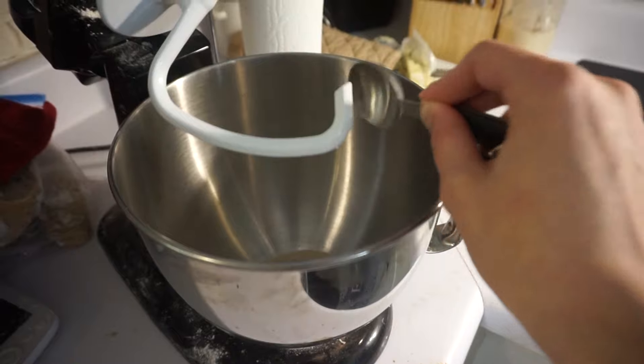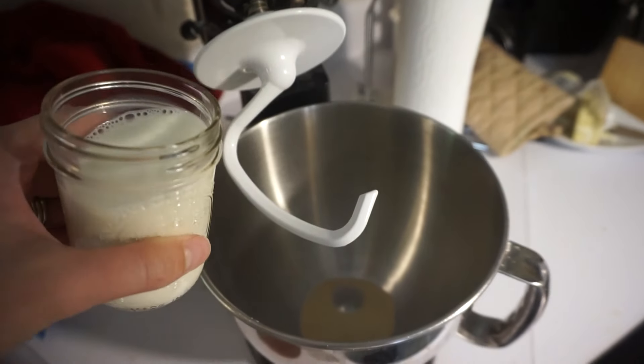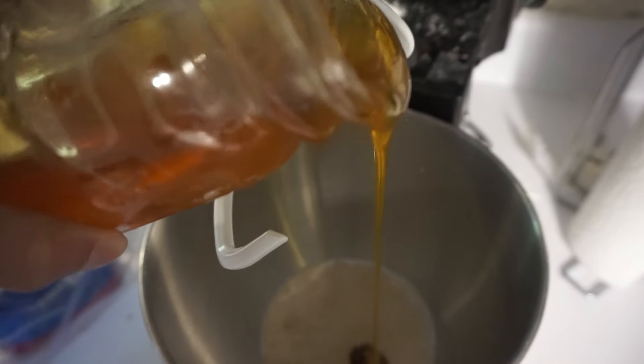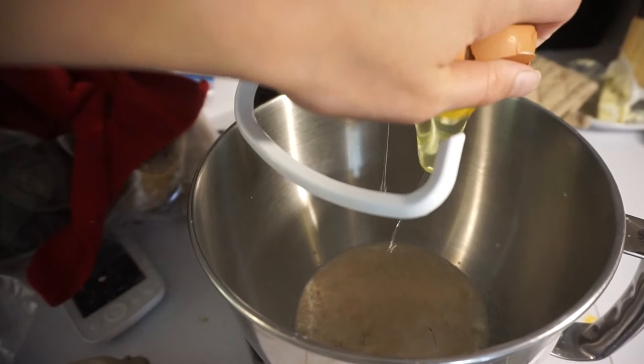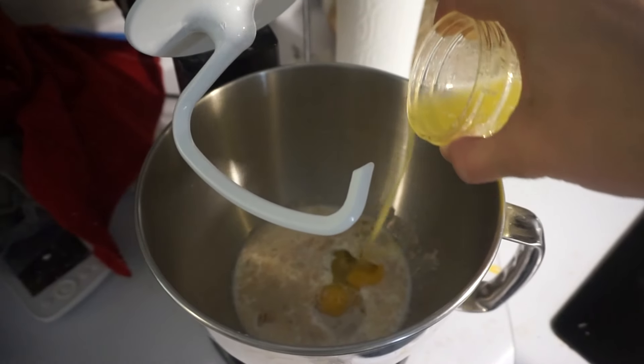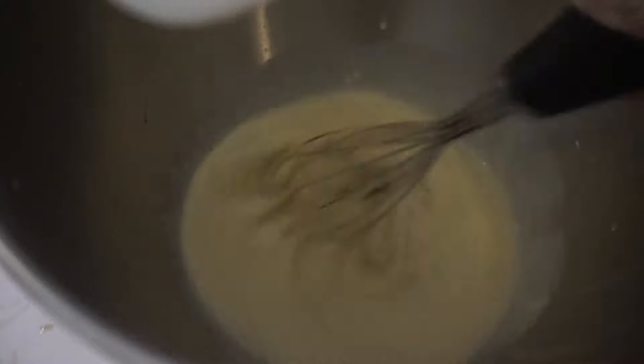Now we're going to make the brioche buns. I used a yeast bun — I didn't think I had enough for sourdough brioche buns, but that's fine. You're just going to put the yeast, butter, eggs, and milk together and mix that up.